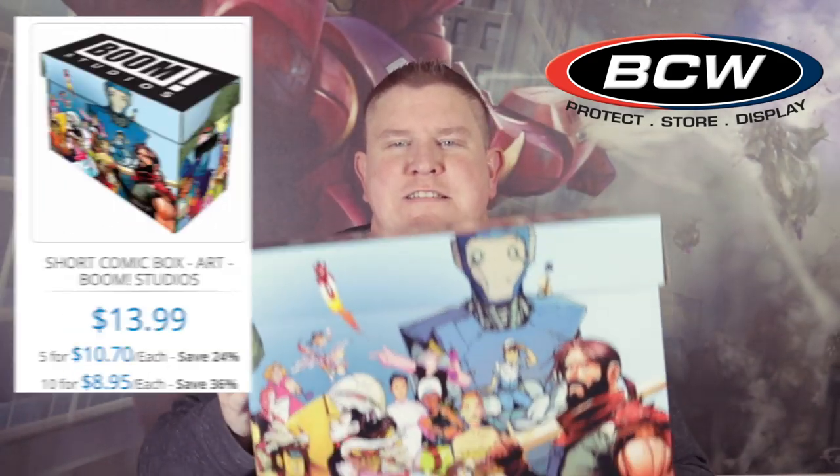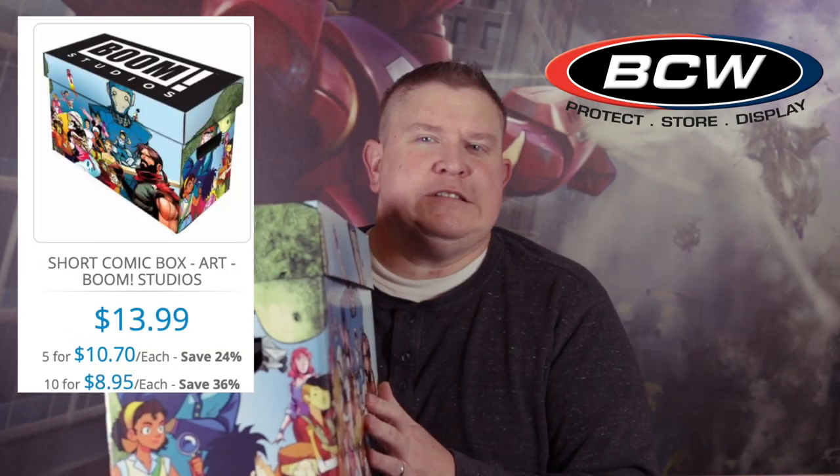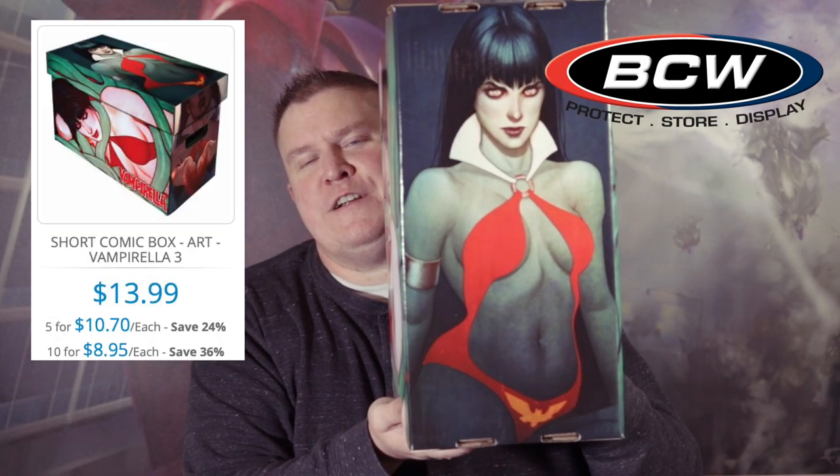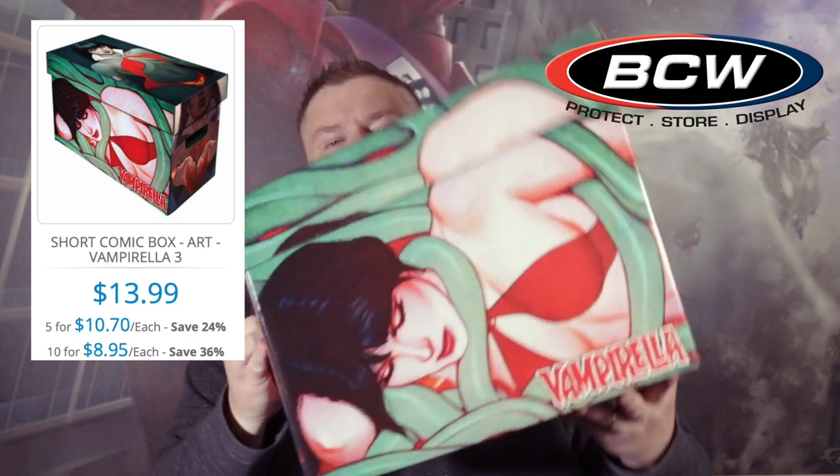They also have another Boom box — this is the Mech Cadet Yu box. That series has been recently optioned, so if you're a Mech Cadet Yu fan, you can get a box for that as well. And if you're a fan of Dynamite, Vampirella, or Jenny Frison, they do have the Jenny Frison Vampirella short box.